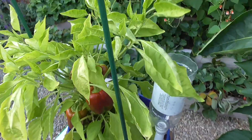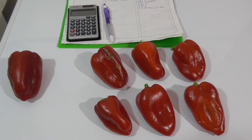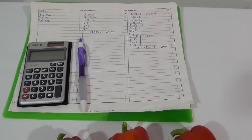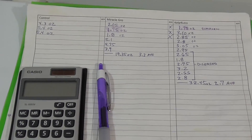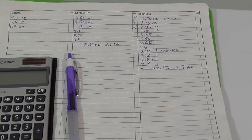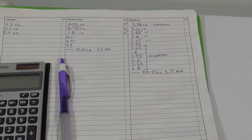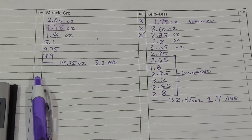It's September 2nd and I've only harvested three peppers for my control, but twice as many for the Miracle-Gro, and more than three times as many for the Kelp for Less. But in analyzing the data so far, it's interesting — I had a few starting out with the Miracle-Gro that had blossom end rot and were very small. The peppers that have been coming in since are much more blocky and much bigger in size.